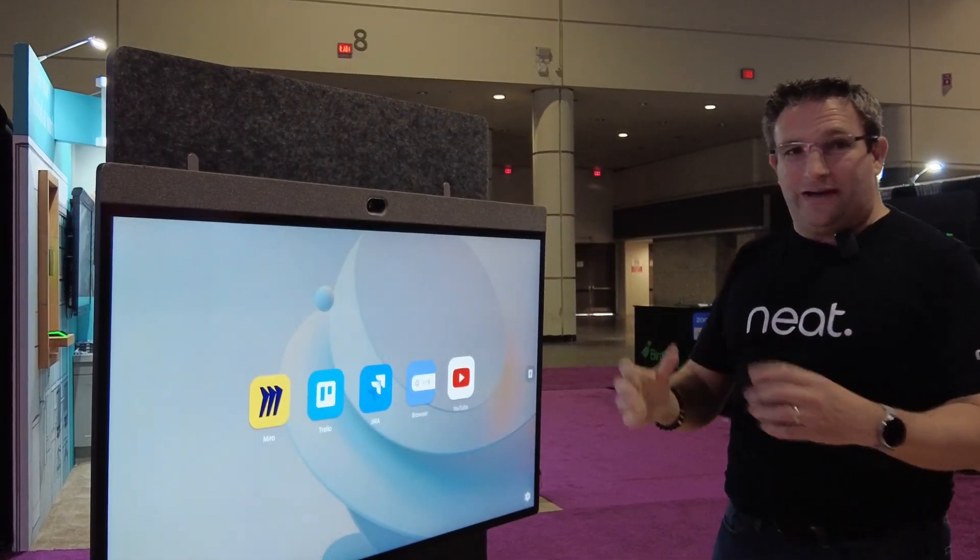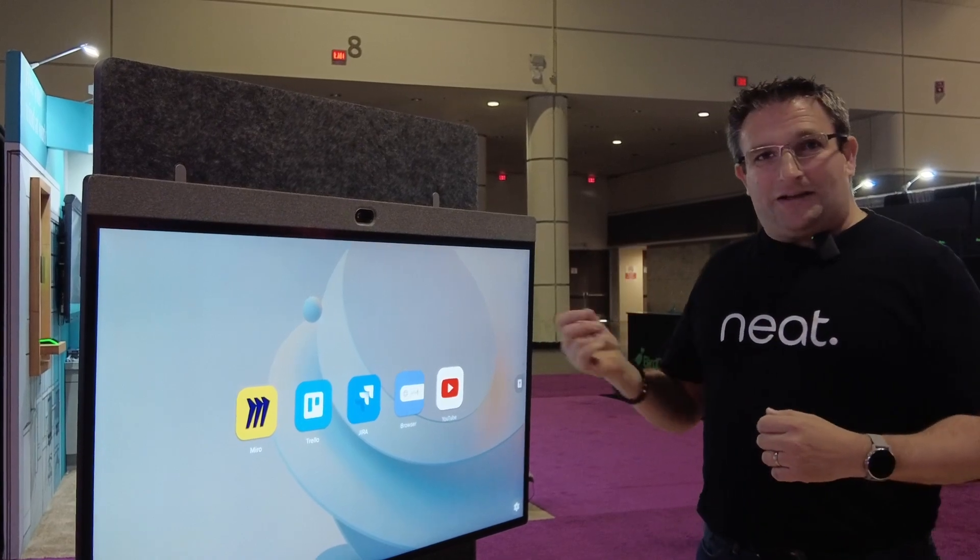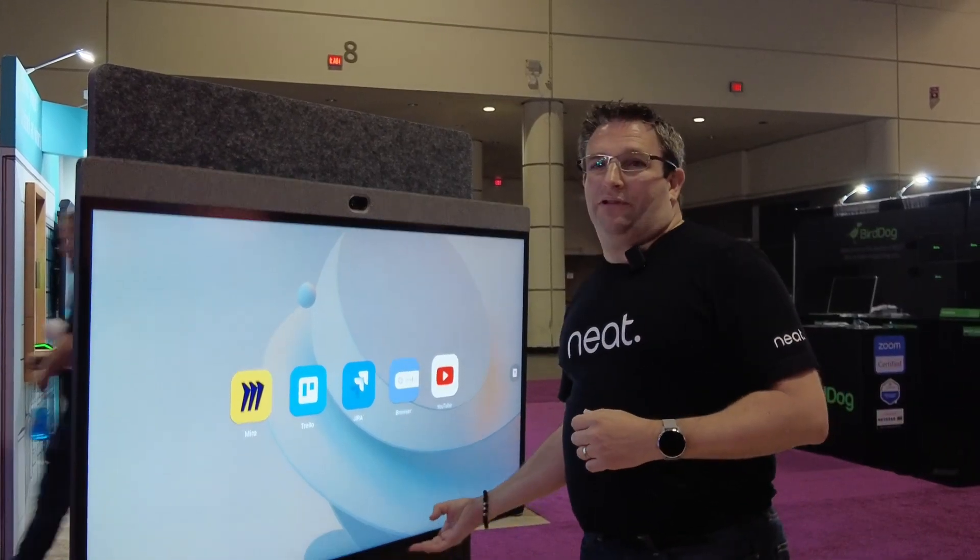So if you're sitting down, huddling around, or you're up here collaborating, we have a new active stylus on here, so you can have a great inking experience.